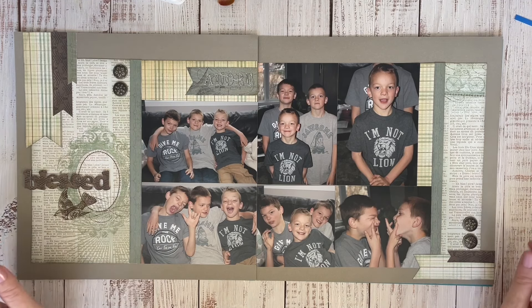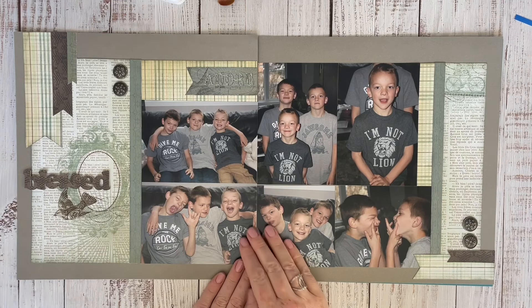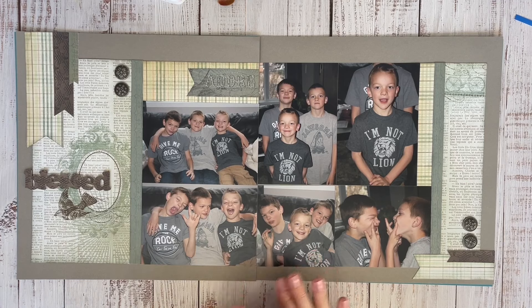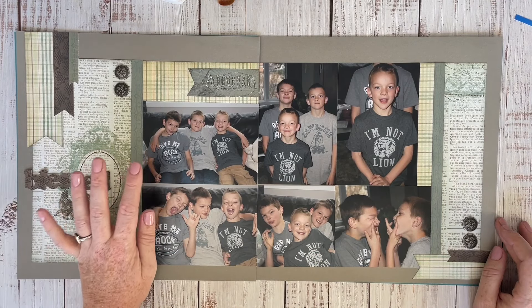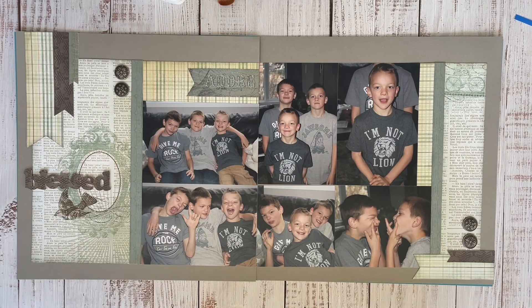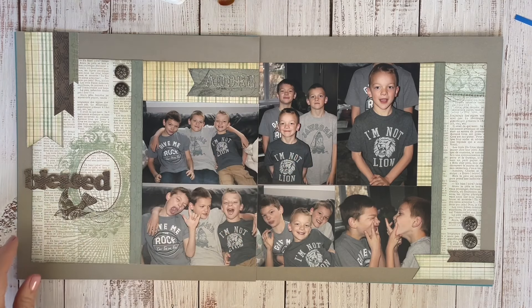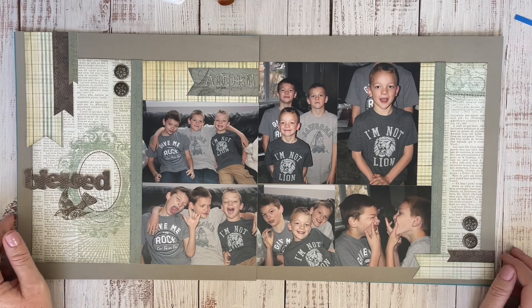I'm glad you've stopped by. This is a layout I made many years ago of my boys when they were little - actually always one of my favorite layouts, I think it's because the colors are also uniform. My boys - it's just incredible looking back at your kids and you see their t-shirts and you remember them. So fun to look back at things.